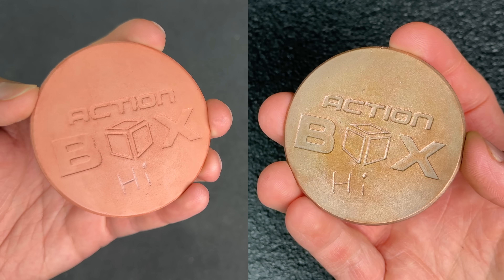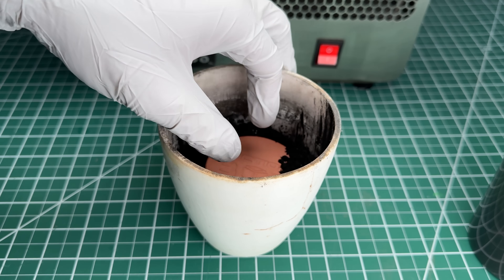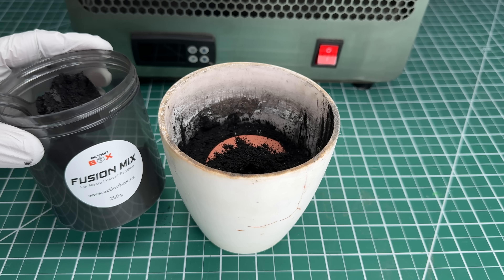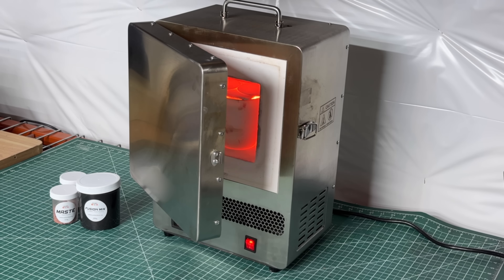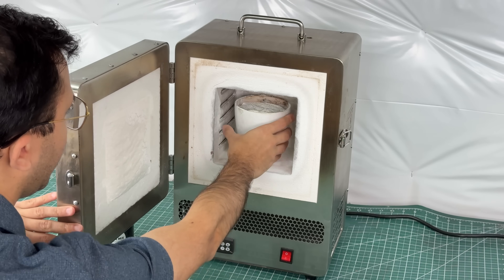So now to turn this into a solid metal piece: I place it into an alumina crucible and cover it with this fusion mix, which ensures proper fusion of the metal particles. And that's it — it goes into our furnace for two hours. When the time is up, I turn off the furnace, let it cool, and I'm ready to go fishing for my parts.